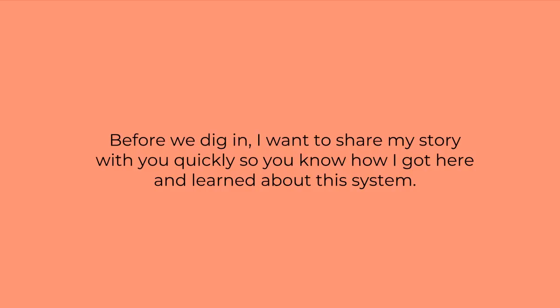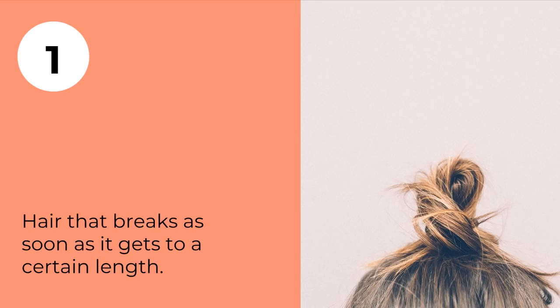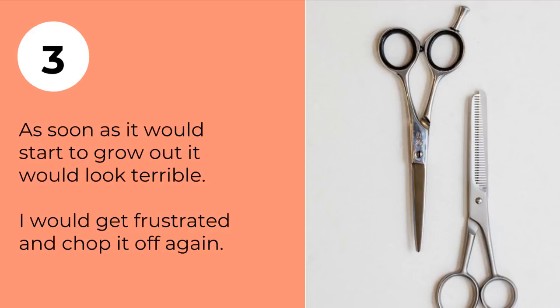Let me share a bit about how I got obsessed with hair extensions. Twenty years ago, my hair refused to grow and would always break when it got to a certain length. Even when it did grow, the ends looked really awkwardly thin. I'd get frustrated and chop it off — an endless cycle of wanting long hair, trying for it, feeling like a failure, and cutting it all off again.